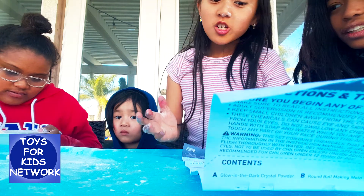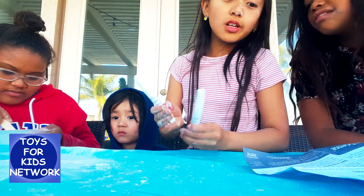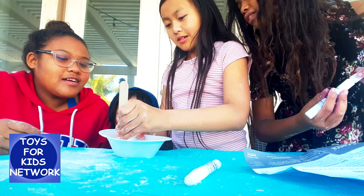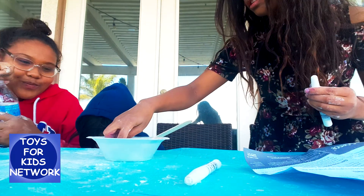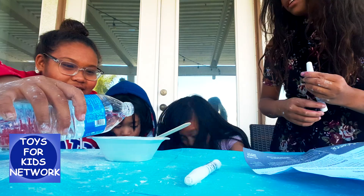Once the cornstarch is all mixed, add a few squirts of the glow. Only a few squirts. It's not — we need more water. Then add more water! We do need more water. This is oobleck. See, if you touch it slowly — but look, it's all... now the oobleck's supposed to be like this.